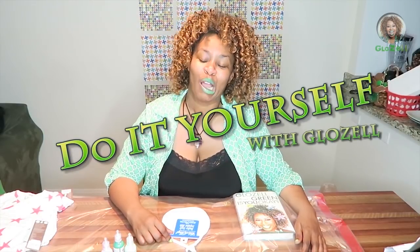Hello, this is GloZell. Is you okay? Is you good? Because I want to know. Today we're going to DIY.